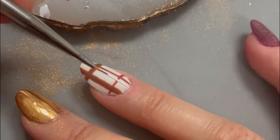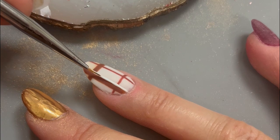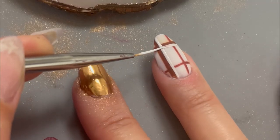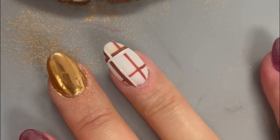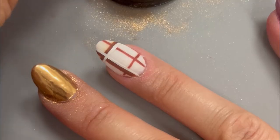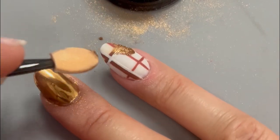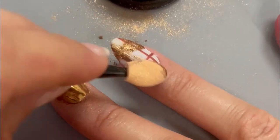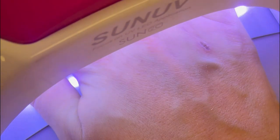Then using a white gel liner, apply lines to the inside of those thick brown lines, following the same process we've done for the previous sets of plaid lines. Cure the gel for a quick 30 seconds. Now grab your chrome powder again and an eyeshadow applicator and rub the powder along that white line to give it a nice chrome finish, then pop the nail back into the lamp for a full cure.